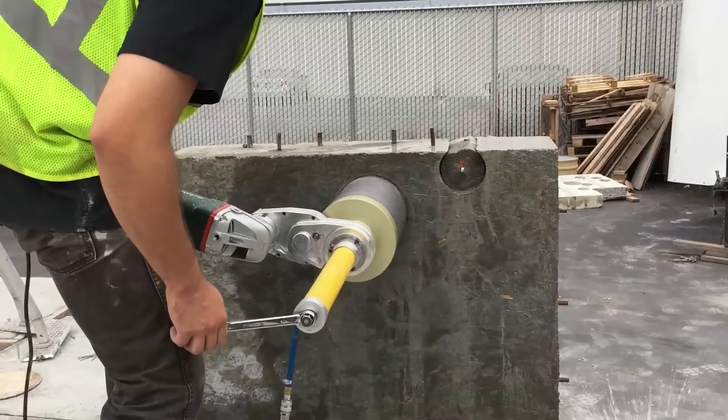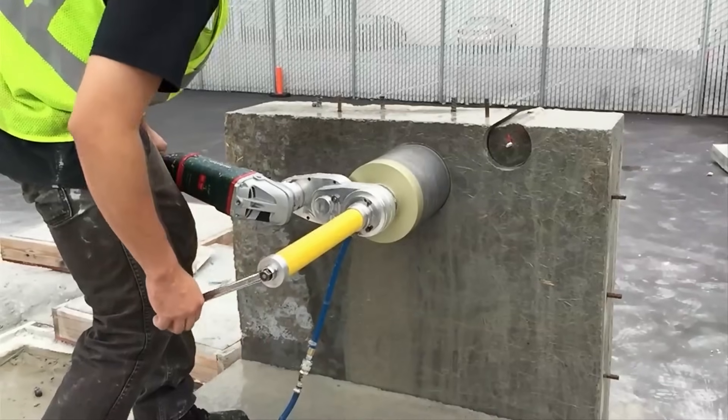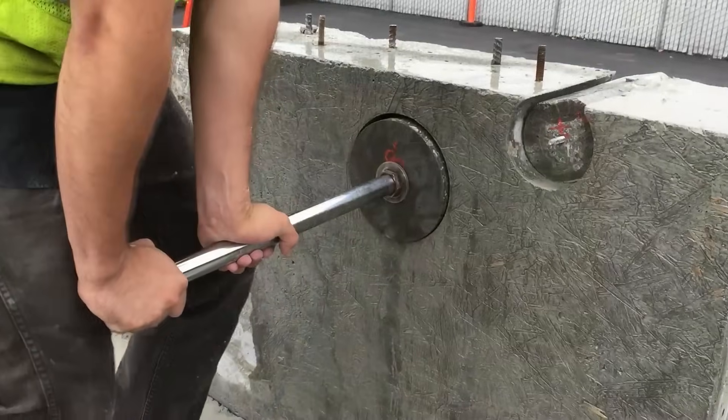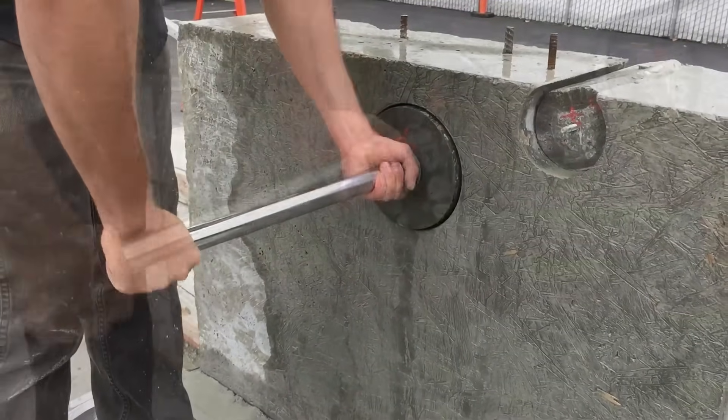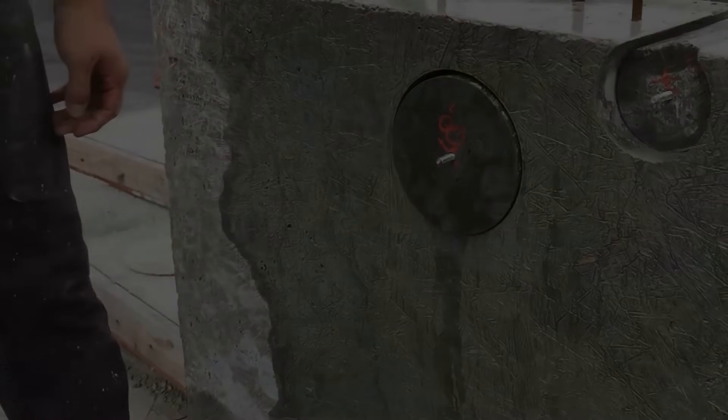To remove the core from inside the core bit, simply reverse the feed handle. With the core still in the hole, dismantle the CoreEasy machine from the guide post. Pull the guide post sideways to loosen the anchor, and the guide post will now loosen by hand.